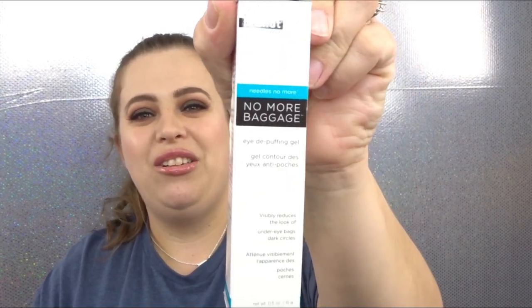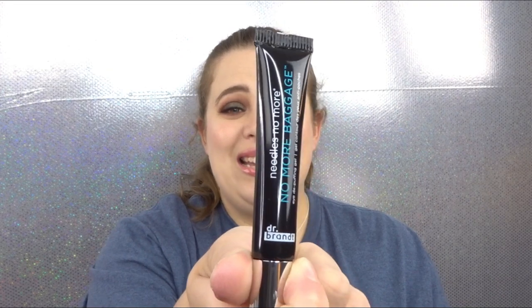Another item that everybody received was the Dr. Brandt Needles No More No More Baggage Eye De-Puffing Gel. Dr. Brandt is actually a really good brand and I've heard very good things about this. It retails for $42. It's good for all skin types. It says: 'Drop the bags' — formulated with biometric filmatrix technology, peptides, and botanical extracts to visibly reduce the look of under-eye bags and dark circles for a rested, youthful look around the eye. This is a really good box.